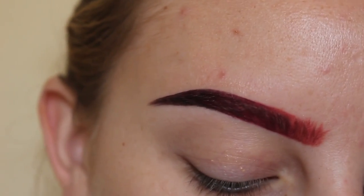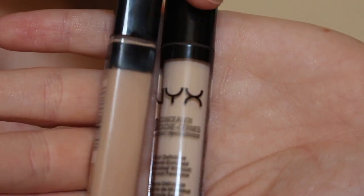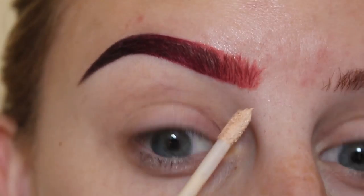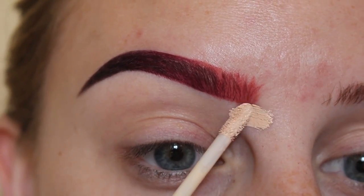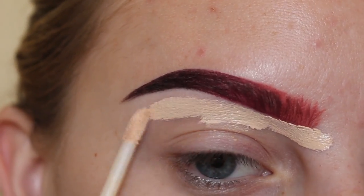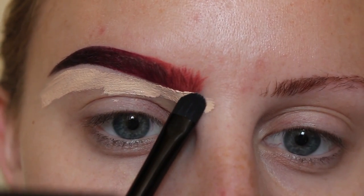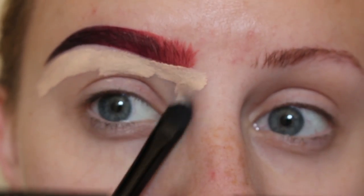Now the brow looks pretty good. I'll be using these two concealers — NYX HD Concealer and Maybelline Fit Me Concealer, both in the color Fair. I'll start under the brow using the NYX Concealer with an e.l.f. brush, taking my time to carve out the brow.